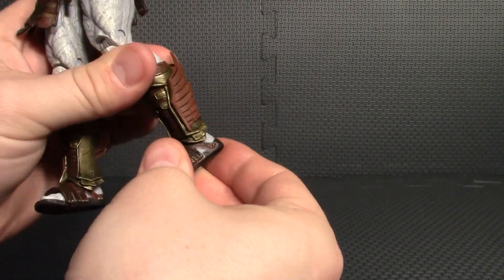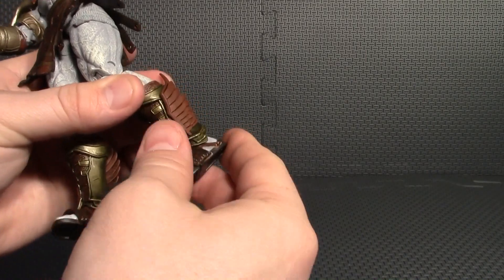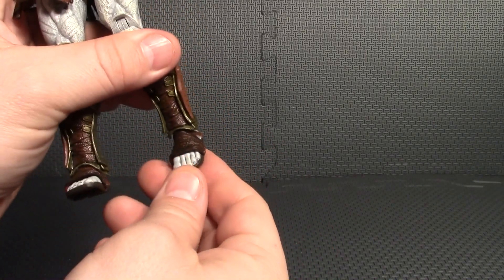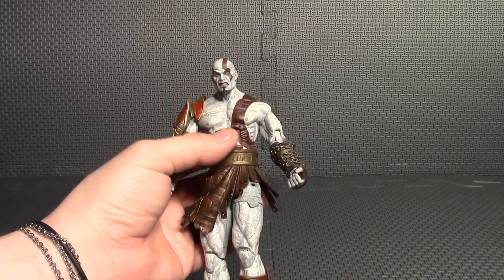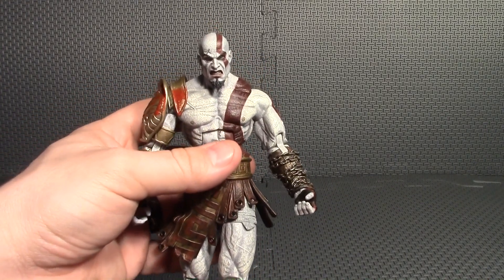His legs rotate at the upper thigh, he has a nice double-jointed knee, and some ankle pivot — though the Boots of Hermes get in the way a little on that ankle articulation. He also has toe articulation, which you can't even tell because it's underneath the wraps on the feet. This figure looks better than he did in the game. Now I'm going to get some poses out of him and switch out some of those parts.